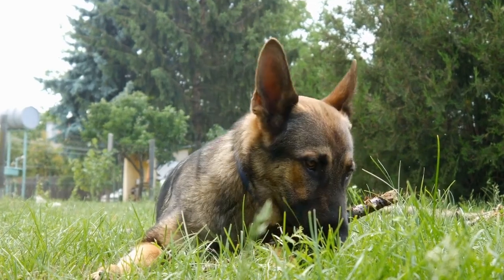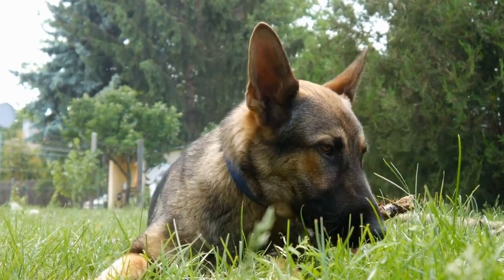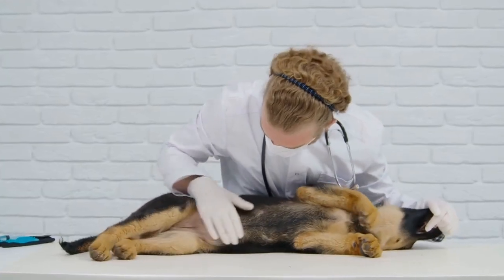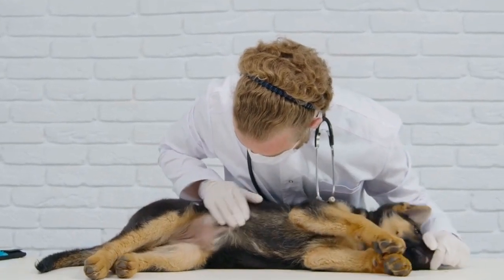Two: Style. Dog sweaters are available in various designs, colors, and patterns, allowing you to showcase your pup's personality. You can find sweaters with different themes, such as holiday-themed sweaters or ones with funny quotes and images.